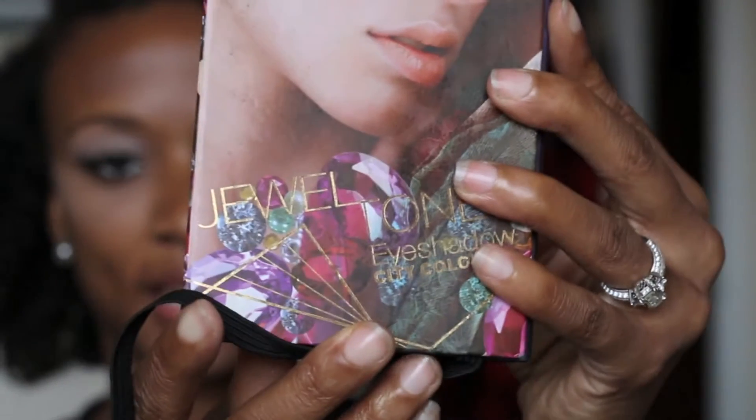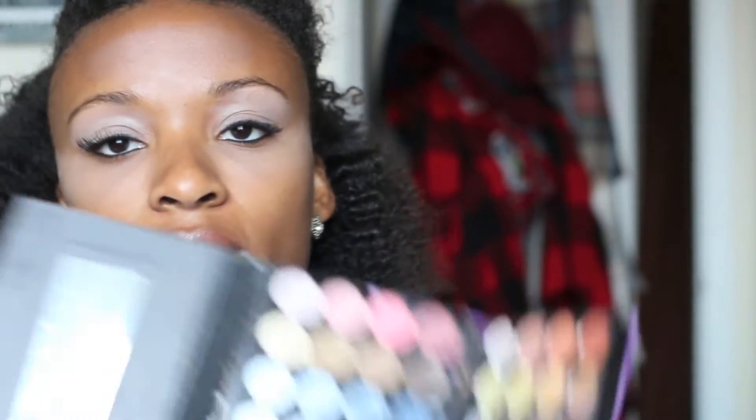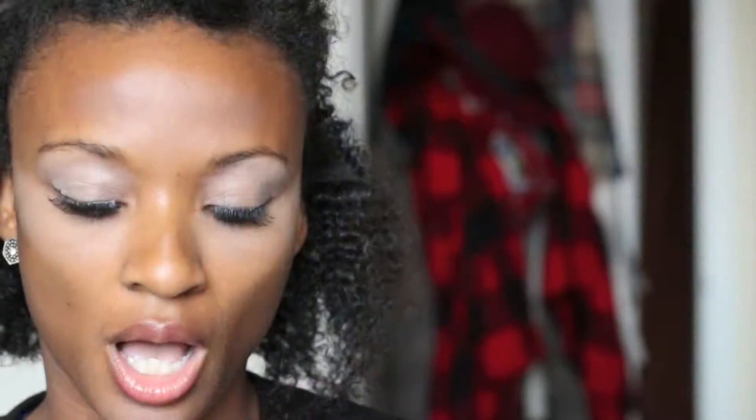For my eyeshadow palette, I'm going to be using this City Color Jewel Tones Eyeshadow palette — this is what it looks like. I like to start with my crease first, and I always like to do a darker color in the crease. So whether it's black for a smoky eye or a dark brown — I think I'm going to do black, but I'm going to be very dainty with it.